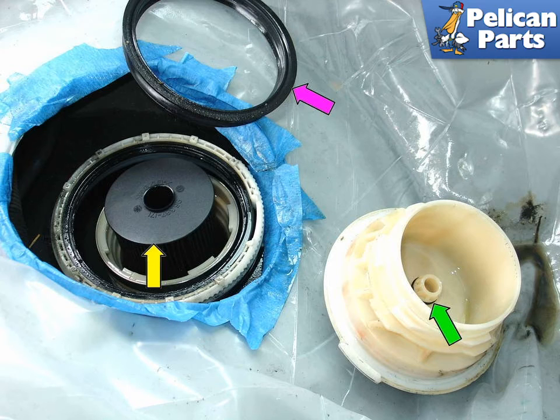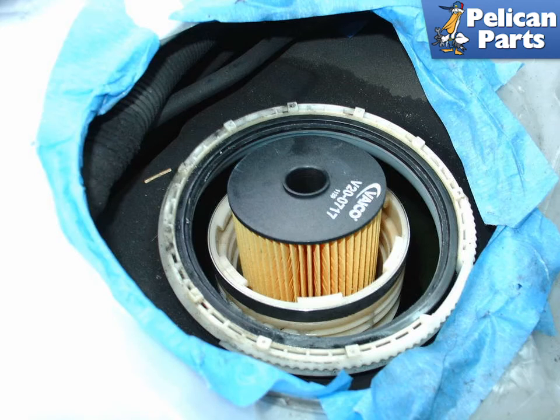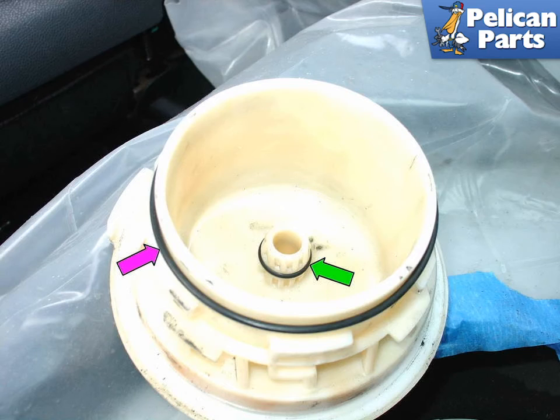Also remove the small o-rings from inside the top cover — green arrow — and also inside the bottom of the filter housing. Pull the old fuel filter — yellow arrow — straight up and out of the filter housing. Don't forget the large o-ring that goes on the outside of the top cover; this will probably still be inside the filter housing. Place the new filter element inside the filter housing and push it down as far as it will go. Place the new o-rings both inside the filter housing and on the top cover — green arrow — and also fit the large o-ring to the outside of the top cover — purple arrow.